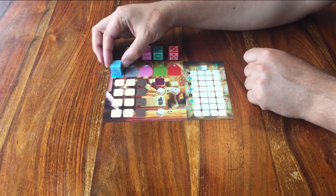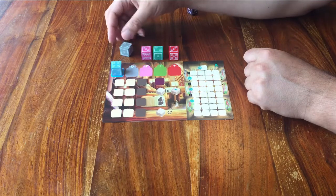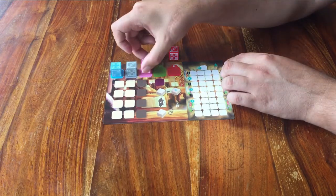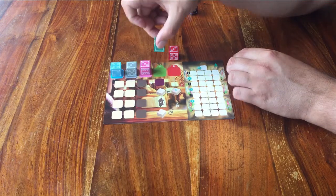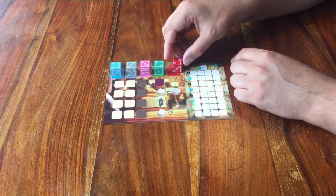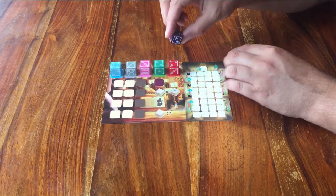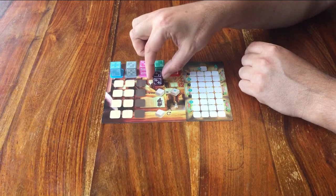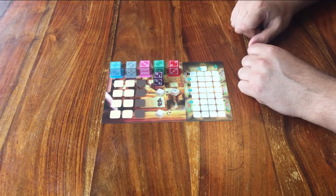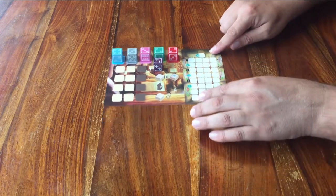Blue is a 4. Grey is a 3. Pink is also a 3. Green is a 2. And red is a 2. There's also this purple die that can go on this purple space here — the number doesn't matter. You won't be using this die until the second half of the game.